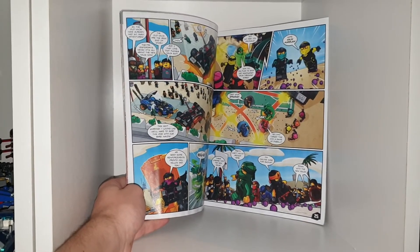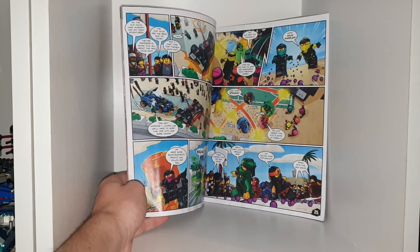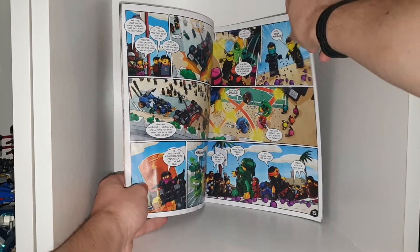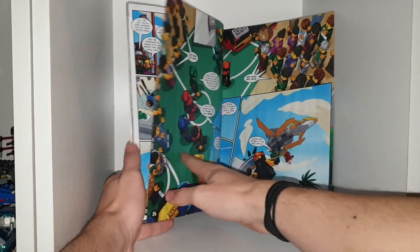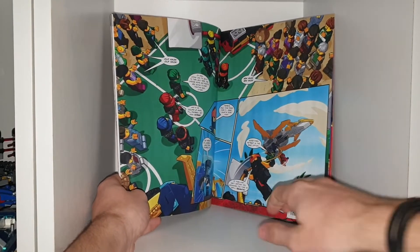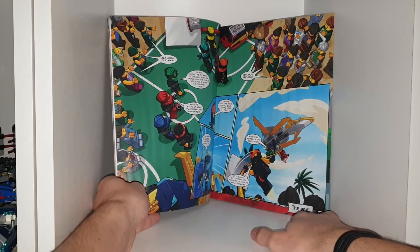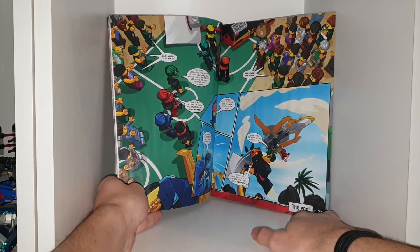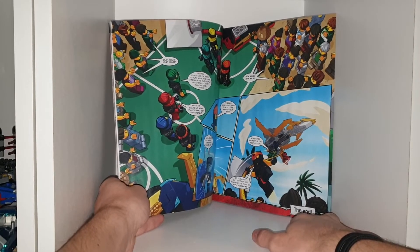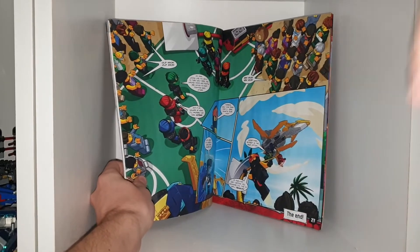'Three cheers for the new ninja.' 'Pretty nasty mood around here. I'm calling Zane for backup.' 'Down with the new ninja.' 'Old ninja! Old ninja!' 'New ninja! New ninja!' 'Looks like it's about to turn ugly here. One wrong move and people are gonna start fighting each other. And if we square up again, it'll probably get even worse. There's only one thing for it, Zane.'